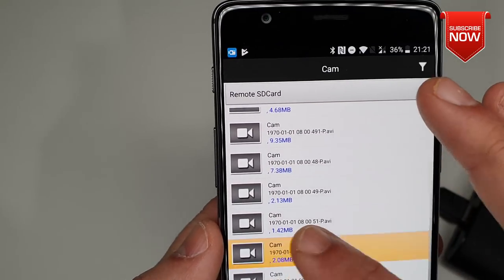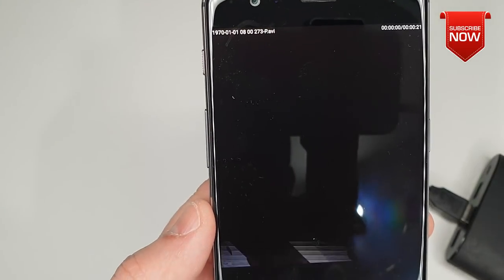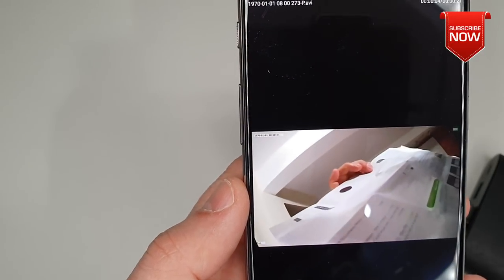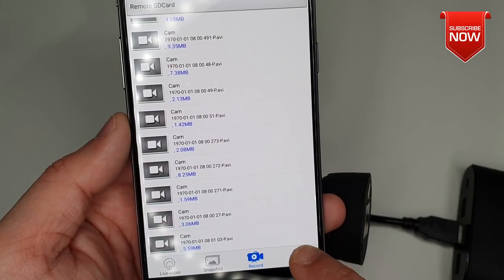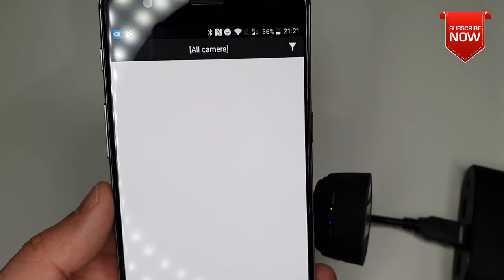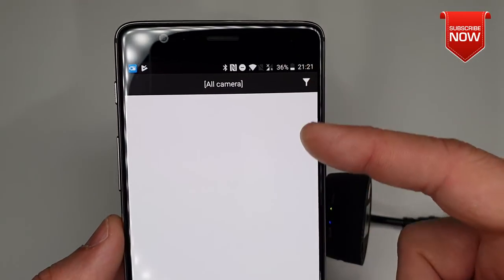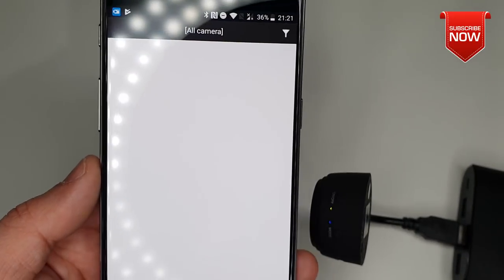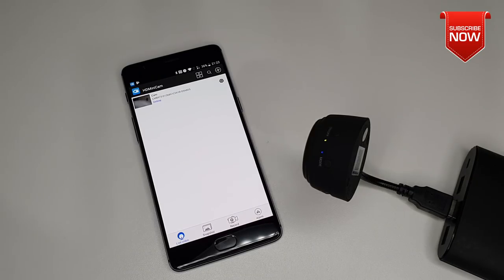Camera is online — there we go. Here you have all the footages recorded on this camera. Select the one you want and that's how easy and straightforward it is. In here you can also check the alarms — if any alarm triggered a recording you're going to see it right in here, which covers all cameras if you want to add more of them in this app. So far so good — let me show you a couple of recorded footages from this camera.